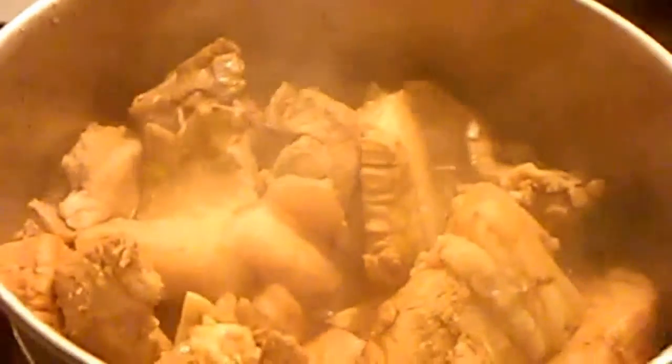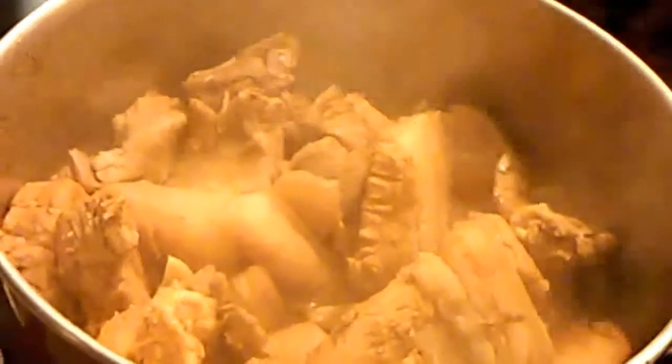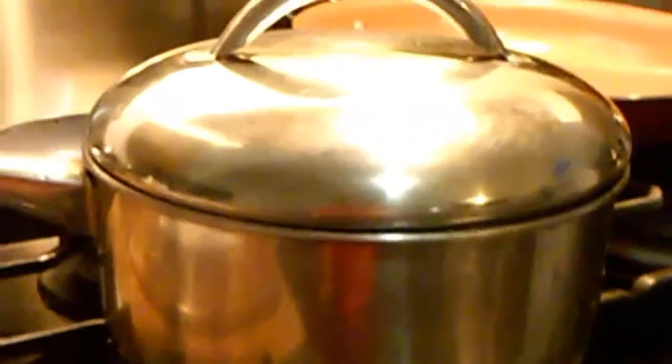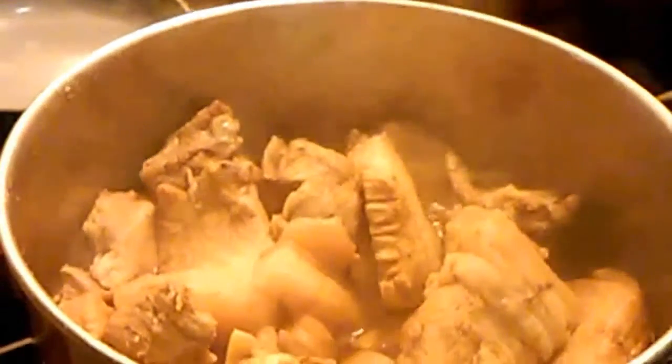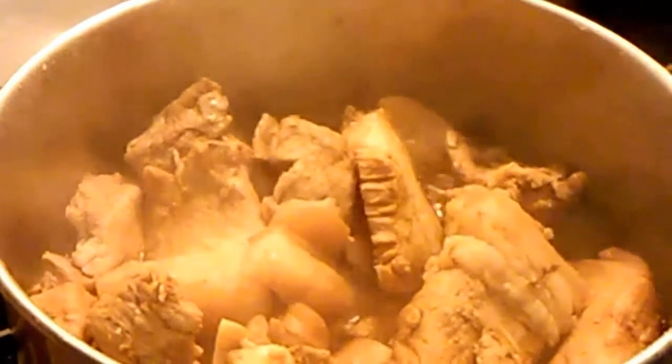I stir it and it's already been 10 minutes boiling. Cover it again and wait for another five minutes, and my pork adobo is done. You can also use chicken if you don't eat pork — just use the same mixture.